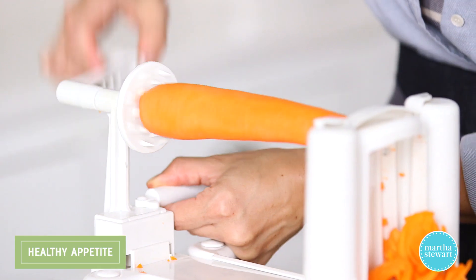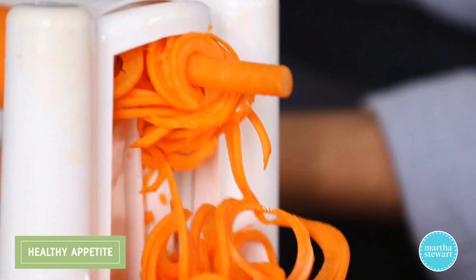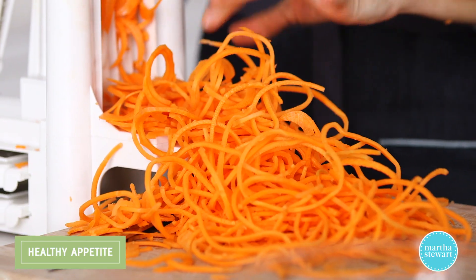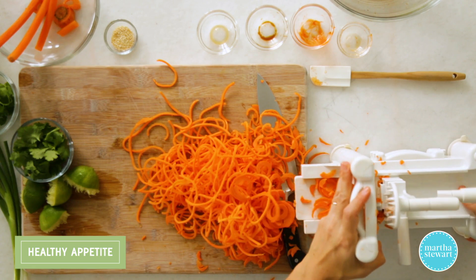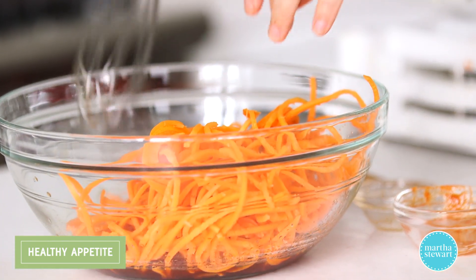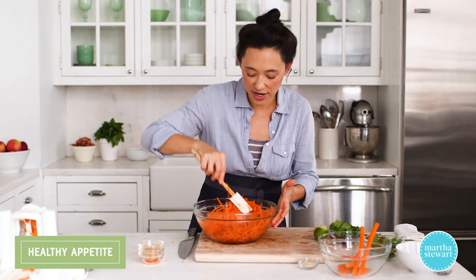Continue this way. I'm starting with about a pound of carrots, which yields roughly four cups of spiralized carrot noodle. If you're a fan of the vegetable noodle, make sure you like this video and subscribe to our channel — we've got lots more where this one came from. Toss the carrot noodles into the bowl with the dressing and give them a good toss. Let them hang out with the dressing while we prepare a few more chopped items.